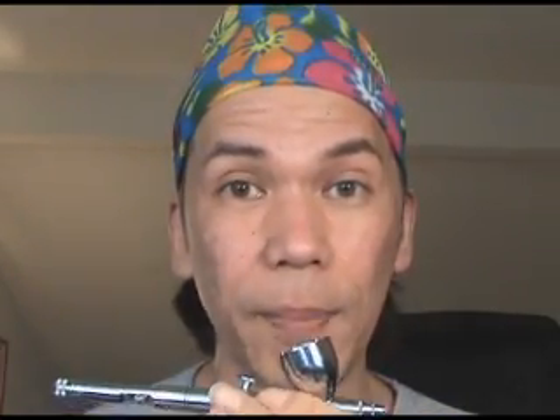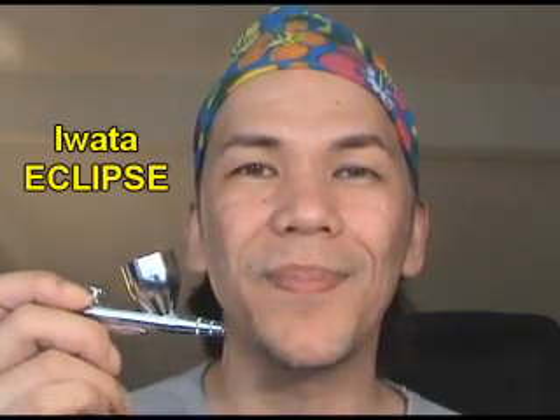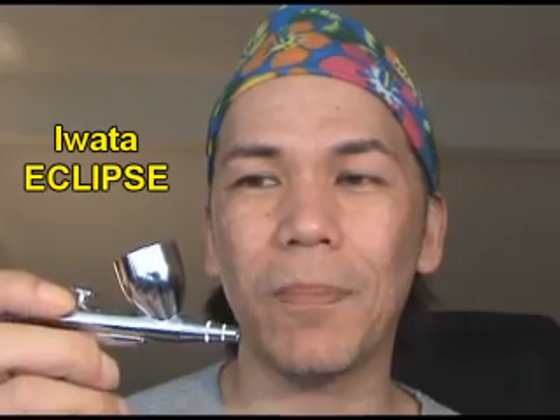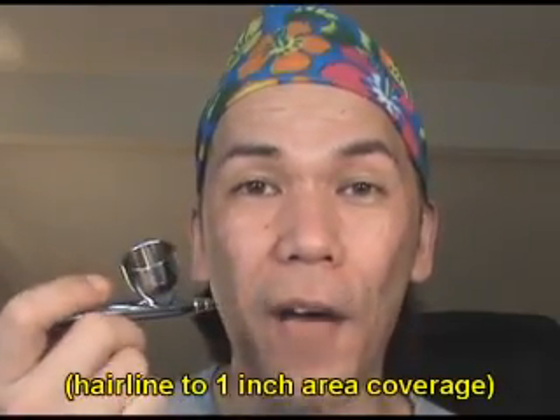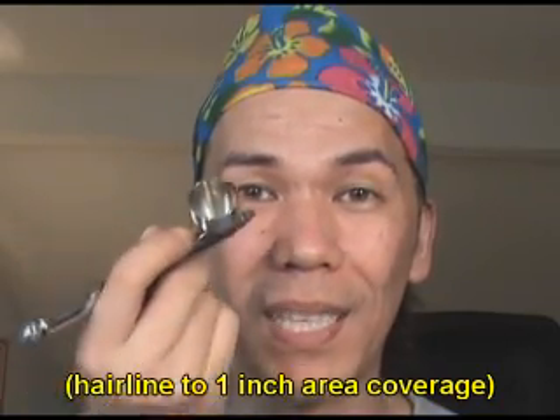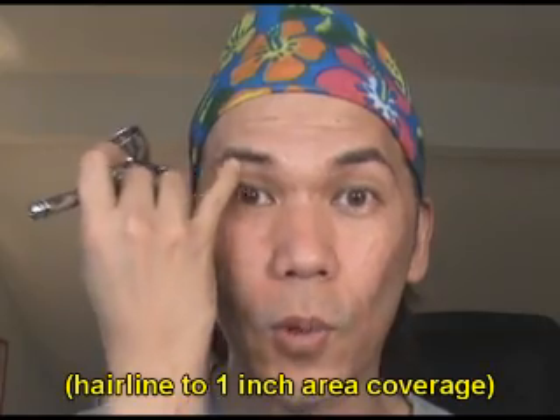Another Iwata airbrush you might want to check out is the Eclipse model, which is probably the most popular model in makeup airbrushing. It's basically much like this one, but one thing I like about the High Performance is that it can draw hairlines. So for fine-lining, this is best — I can do eyebrows and draw hair, and it can handle that fine of detail work without any problems.